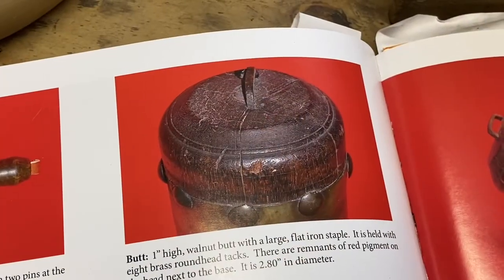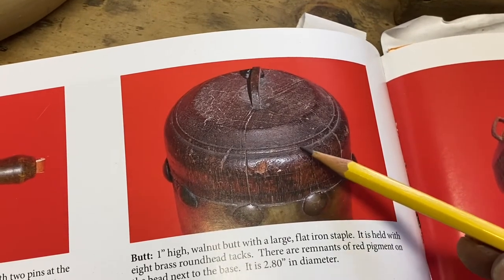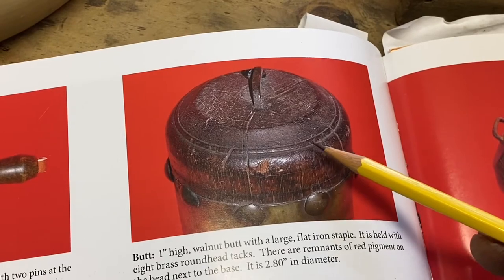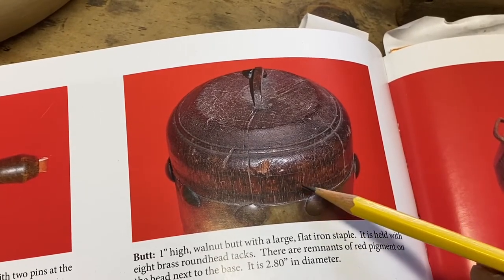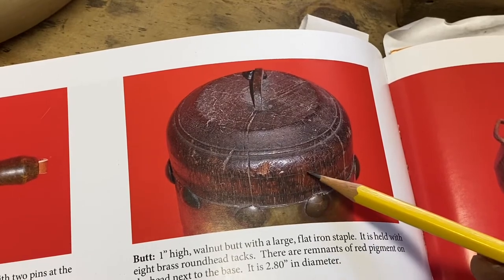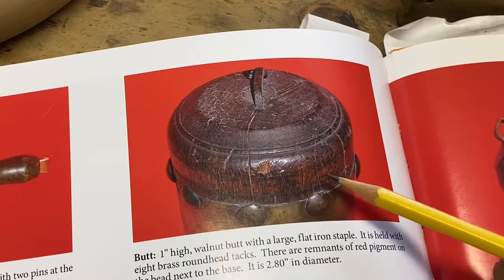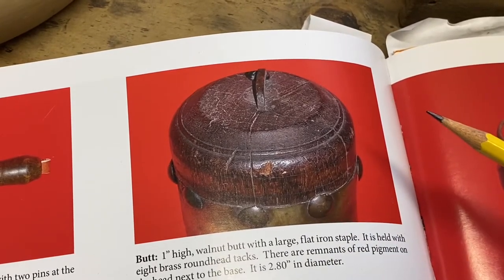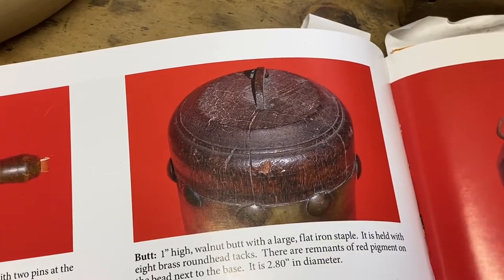A couple of details about this original base are worth noting. One is this cute little bead right around the waist that I want to replicate and include in mine. The other thing is there are two incised lines turned onto this base, and what looks to be a red painted band between the two incised lines — which I think is a neat aspect too, so we'll probably include that on this one.